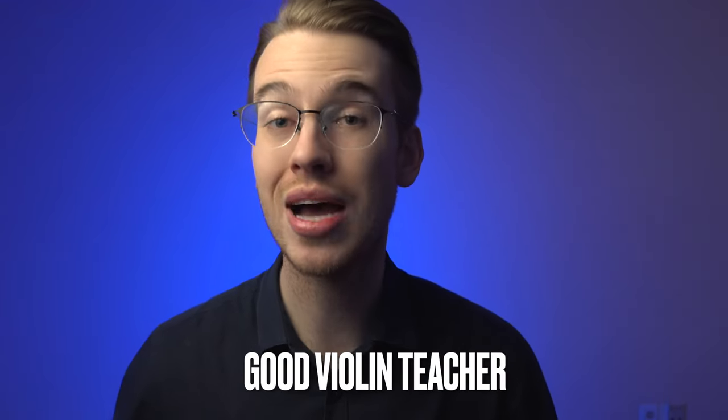The next important step in your violin journey is to have a good violin teacher — not an amateur, but a professional. A good violin teacher is going to help you get the right intonation, the right posture, the right bow hold, and the little nuances you may overlook. Go to a professional violin teacher in your area to get the best education possible, because it will help you build a very good foundational start. At this point, you have a good violin, a good violin bow, and a great violin teacher.